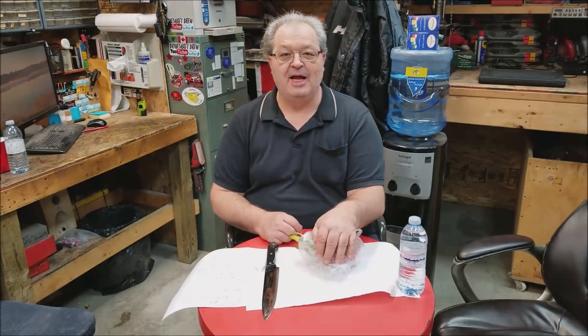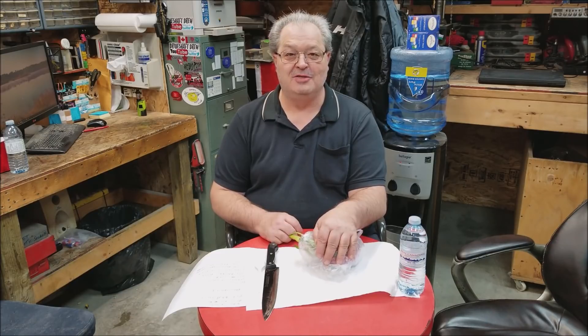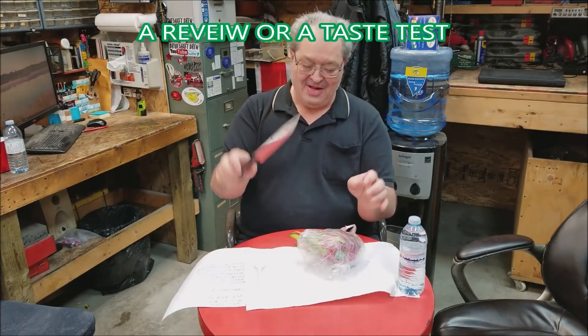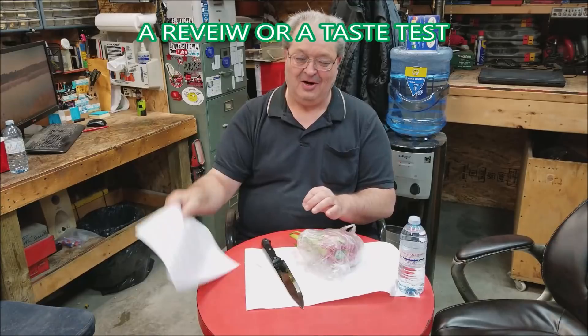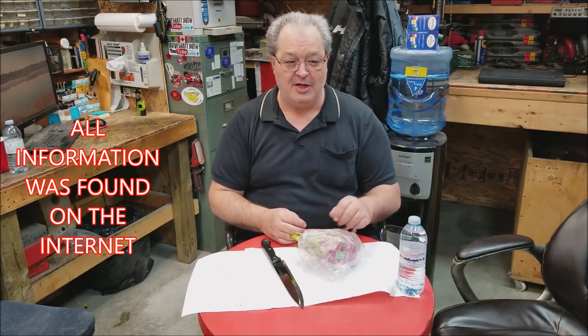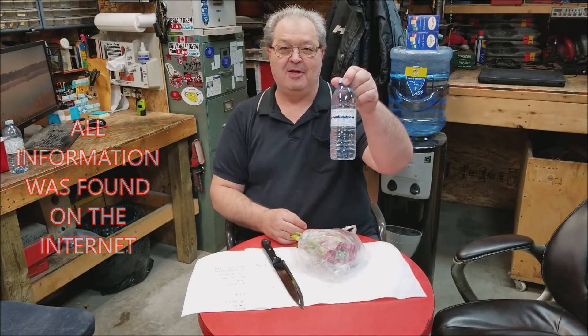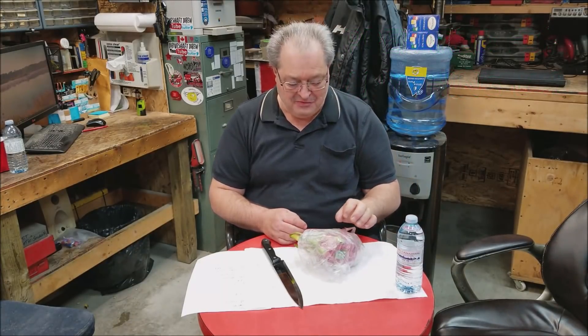Hi guys, how are y'all doing today? DriveShopDrew here. Today we're going to go off the wall and do something totally different than we normally do. I'm actually going to do a review with a knife, a plastic spoon, armed with information, and something new for me. A lot of you guys might have seen this before, a lot of you don't. I'm also taking a bottle of water in case I don't like it. So we're going to do a food review here.